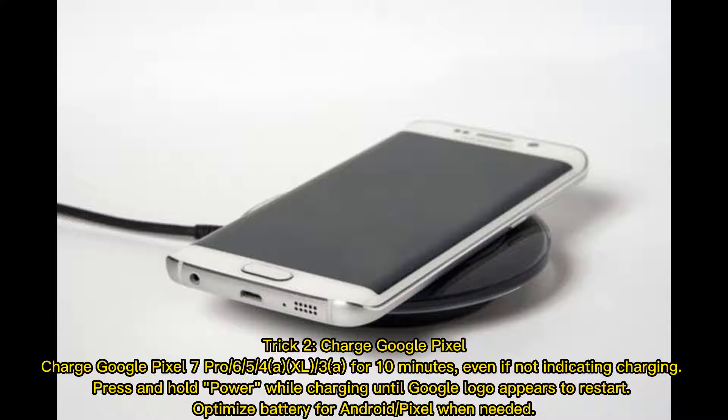Trick 2: Charge your Google Pixel. Charge your Google Pixel for at least 10 minutes, even if it's not indicating charging. Press and hold the power button while charging until the Google logo appears to restart.